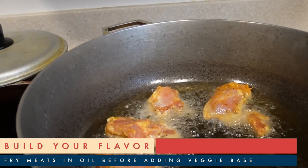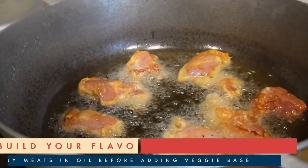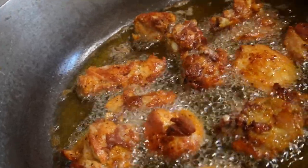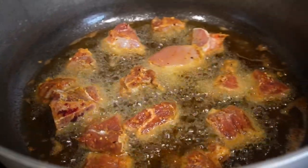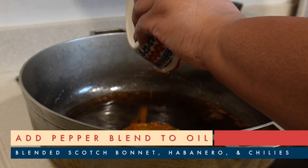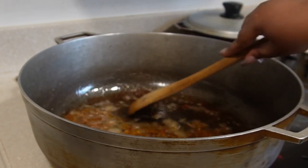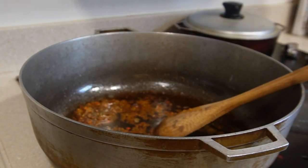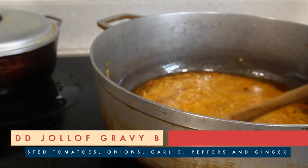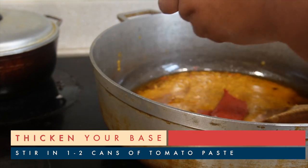Jollof rice is pretty much a one-pot recipe because we're going to use each ingredient to build the flavor for the next one. Let's take everything we just roasted in the oven, throw in some ginger, and blend it — this is going to be our gravy base. Now we're ready to fry up our fresh meats. I'm adding the chicken in piece by piece until it gets nice and golden brown on both sides, and then I'm going to do the same thing for my pork. I keep a nice hot blended pepper mix on deck at all times, so I'm just going to add a few spoons of that into the oil to wake it up.